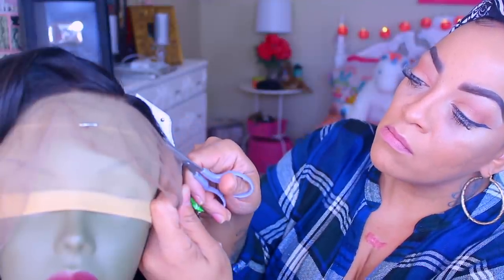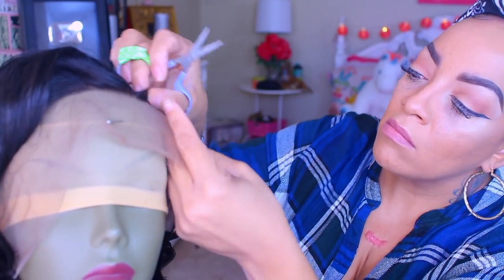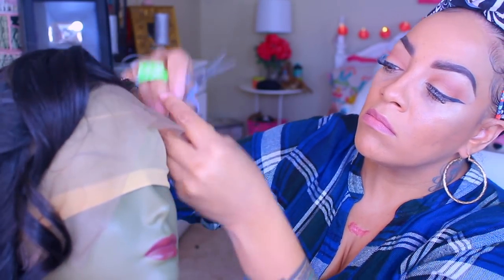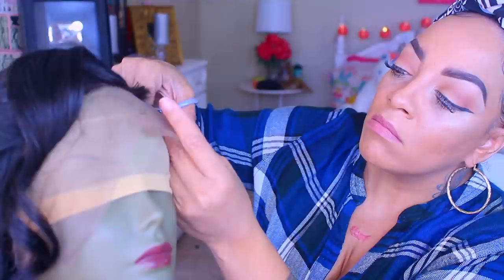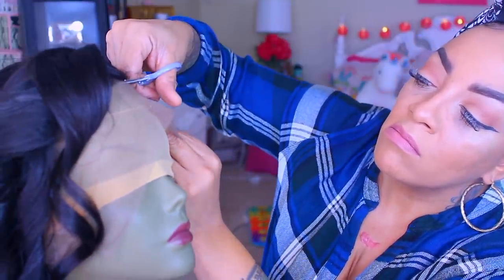I'm going to go ahead and take these small curved scissors and just cut away at the lace. If I forgot to mention, it is a 360 with a pre-plucked hairline, 16 inches, body wave, 150 density. Like I was saying, I used the Mind-Blowing Got to Be spray, which is more or less a styling spray — not a hairspray, a styling spray — and I love it.